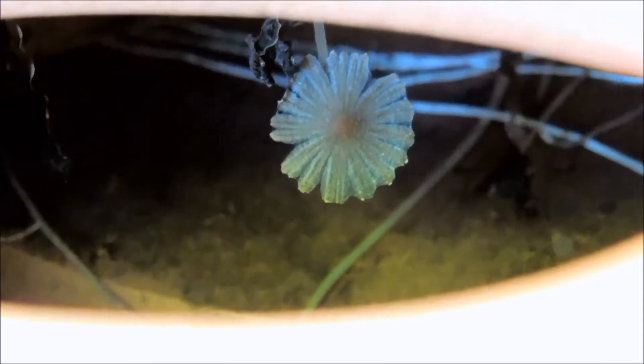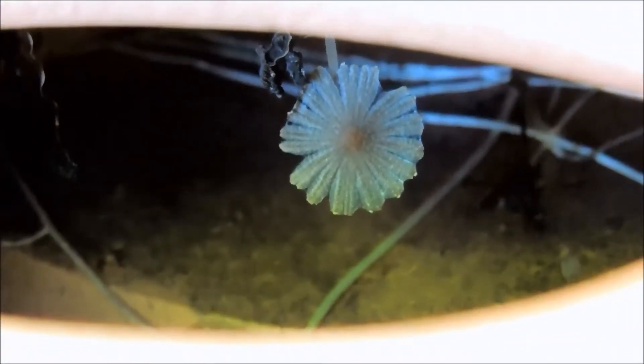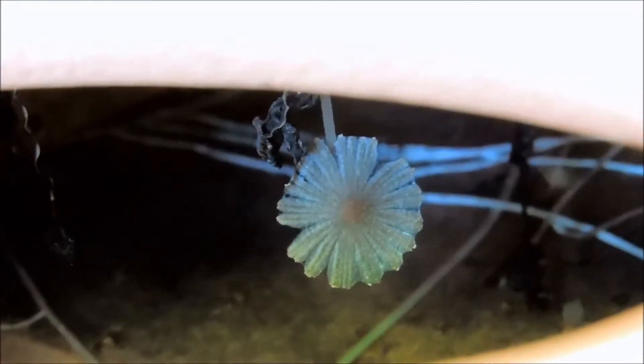This is underneath one of my pots in the watering tray. This is basically a dried-out fairy ink cap that dried out in a pattern where it split and flattened out, and it sort of looks like a flower instead of a mushroom.